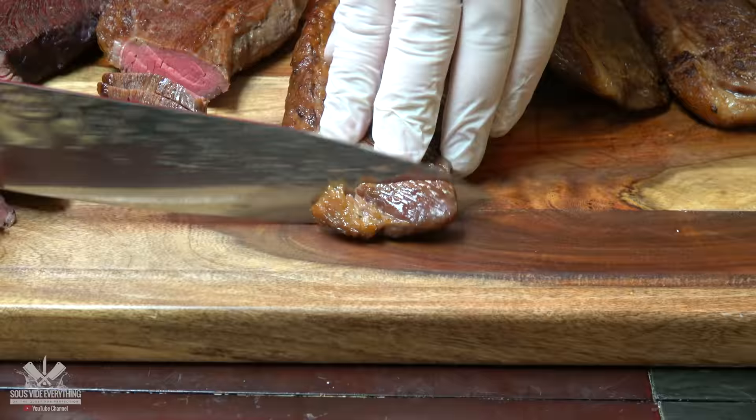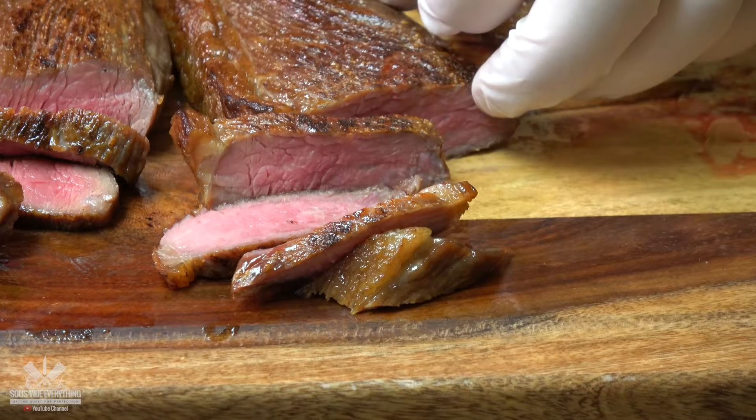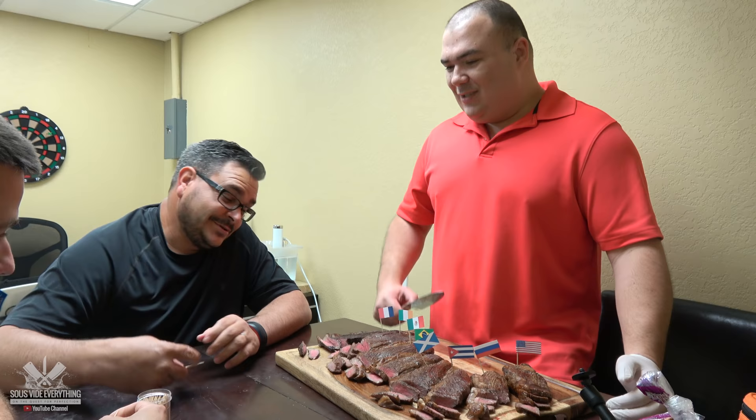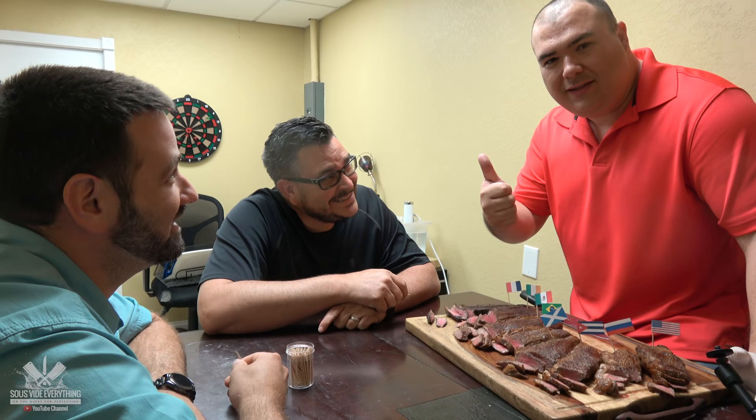Let's cut them open. All right, they all look great but now we're going to give them a try. I also have my friend here Charlie Juanito. Since there are too many and we don't have a lot of time, all we're going to do is give it a thumbs up or thumbs down. That's it.